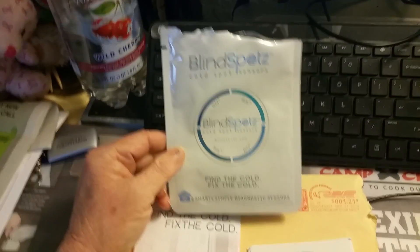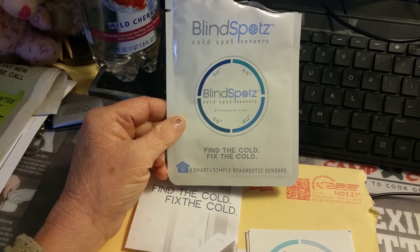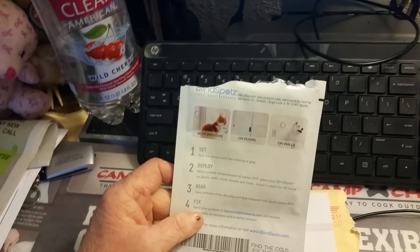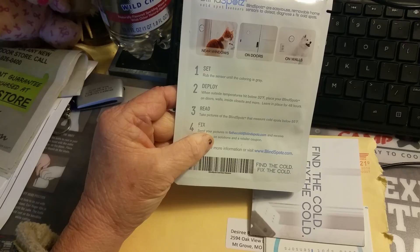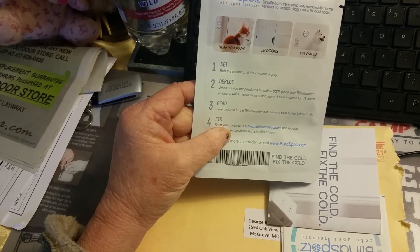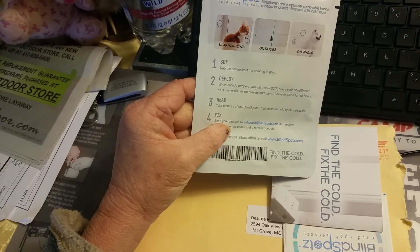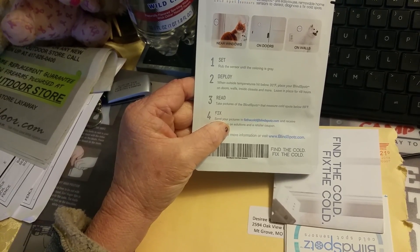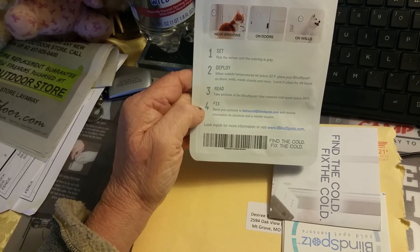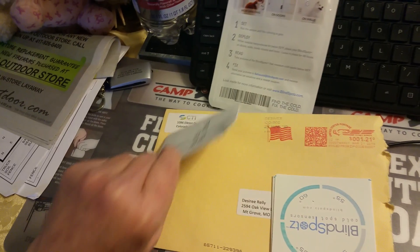It says Cold Spot Sensors. Find the code and fix the code at Smart and Simple Diagnostics Sensors. Rub the sensors until the coloring is gray. When outside temperatures hit below 32, place your blind spot on doors, walls, inside closets and more. Leave in place for 48 hours. Take a picture of the blind spot that measures cold spots below 55.